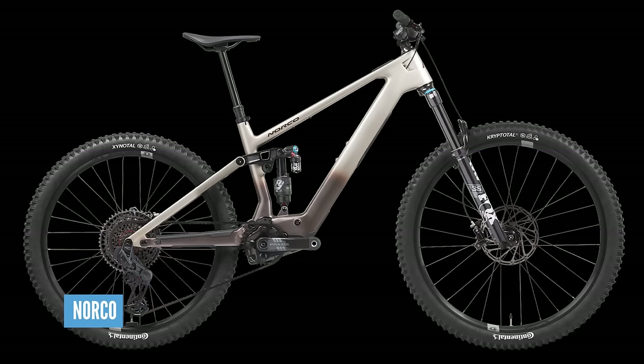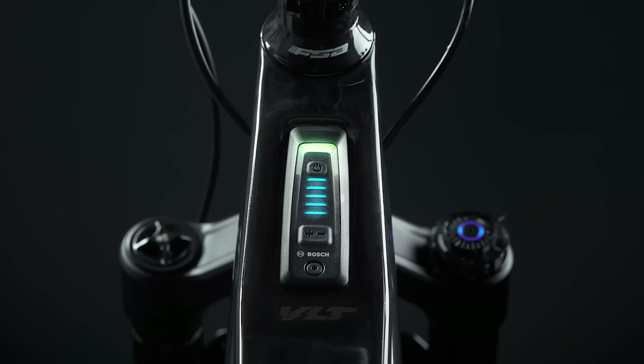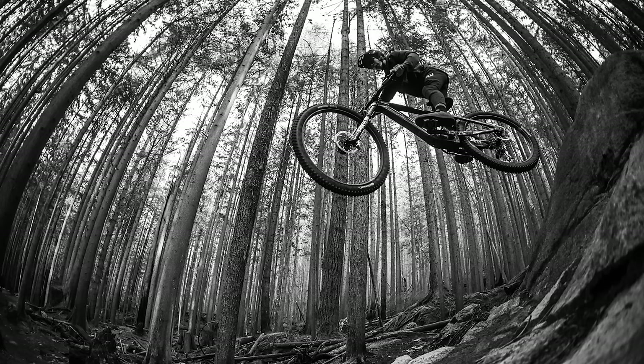Norco have got a new lightweight Fluid VLT. It's got the Bosch Performance Line SX motor, which is 600 watts peak — but only if you do 120 RPM. Otherwise, it gives you 400 watts peak at 70 to 80 RPM. 400 watt-hour battery, 130mm rear, 140mm front, multiple build options. Do you know what I really like about Norco? The size-specific chainstays on their bikes. And also the fact that they were actually one of the pioneers of the big battery — they did a 900 watt-hour battery about three years ago. That's still a big battery even by today's standards.